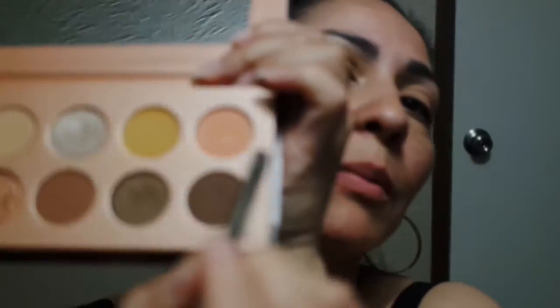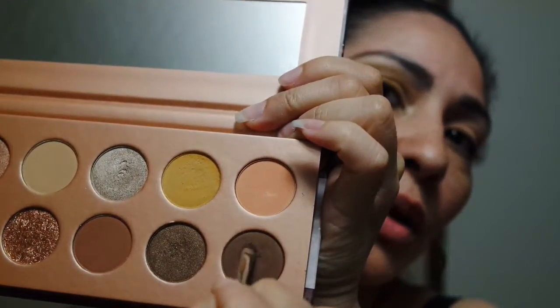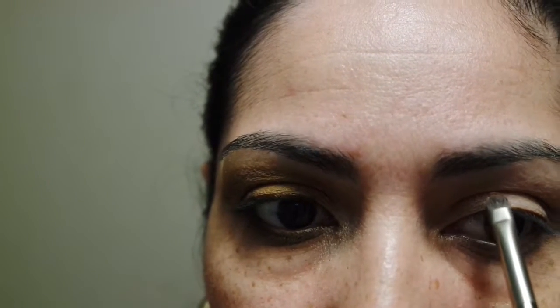First we're gonna draw our line above the crease where we want to start our crease shade. Because I have hooded eyes, I need to go ahead and give myself a guide for the crease. I'm gonna use a small detailing brush and go in with this dark brown shade in the bottom corner of the palette, and draw the line out from where my eye opens up, curving it out.